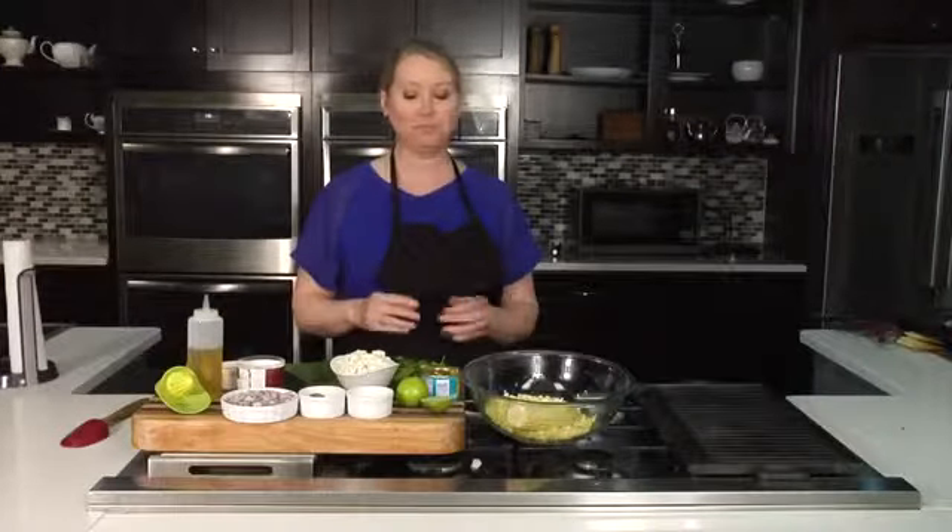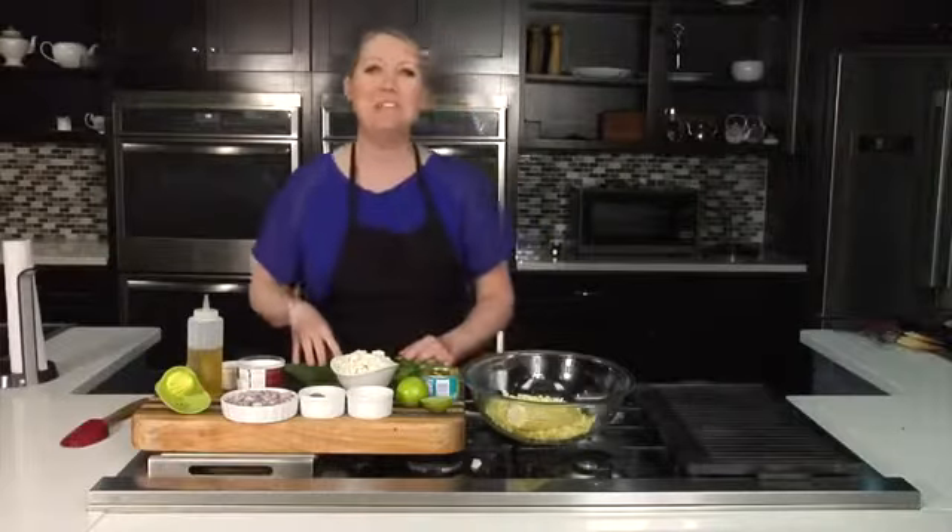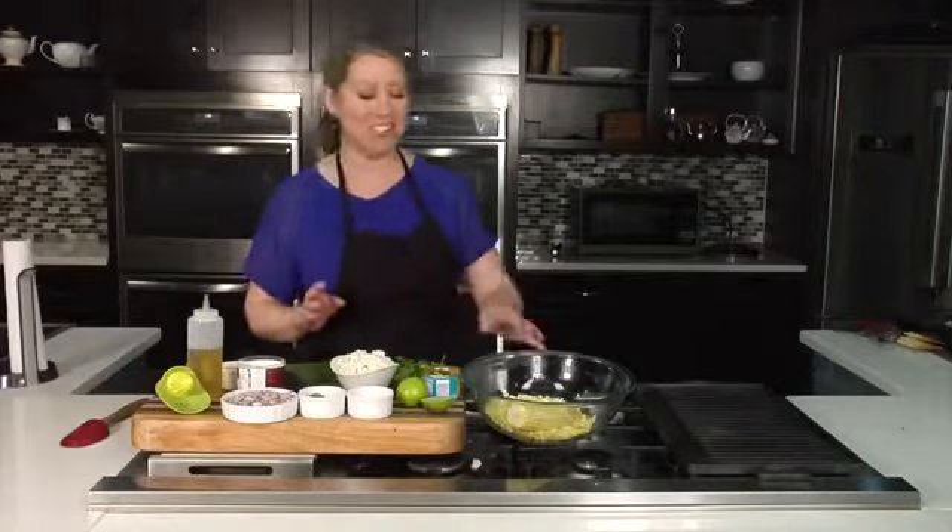What I'm making today is kind of a Mexican street corn cucumber salad. If that doesn't sound good to you, then go ahead and just go to the kitchen, make yourself a peanut butter and jelly sandwich and then come back. But this is delicious, let me just tell you.